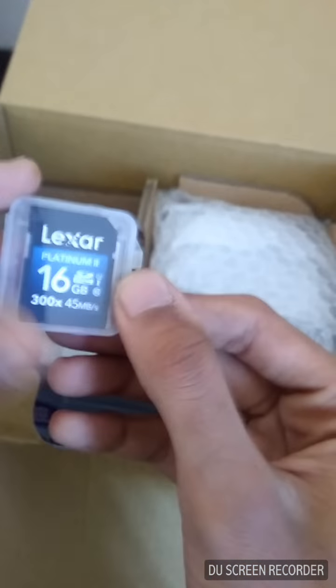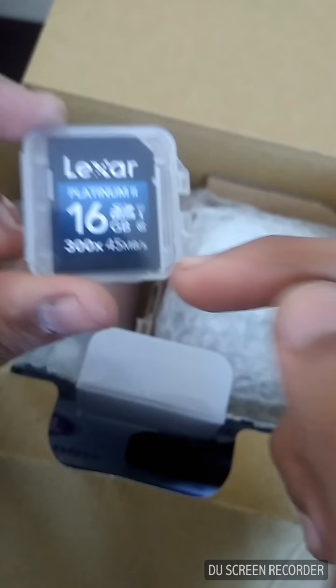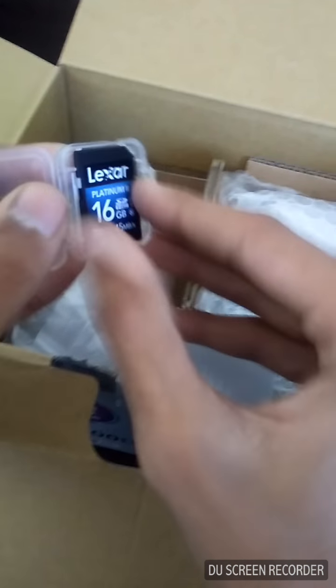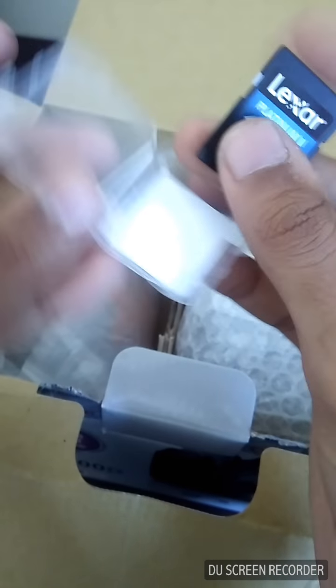I also got a Lexar 16GB SD card with 45 MB/s data transfer speed — I got this for free with the camera. This is the lock switch, so let's unlock it. Now keeping all the secondary things aside, the main thing coming up is the lens.